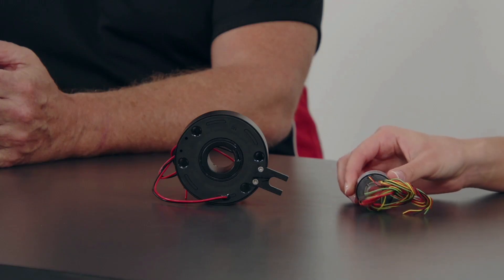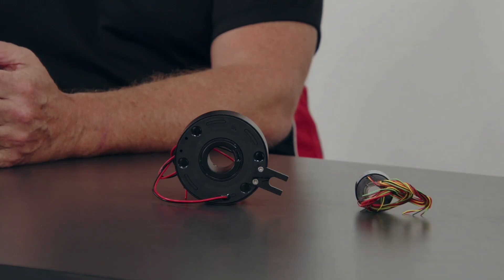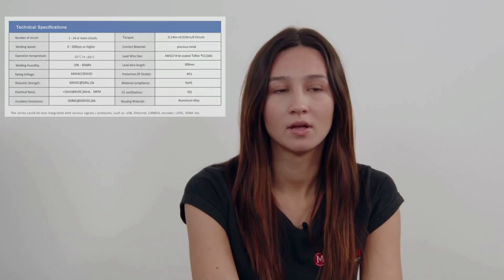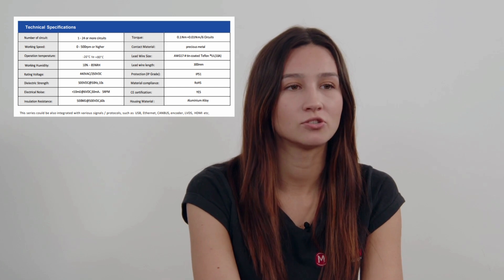We've got the through-hole slip ring, which is our ER slip ring, and it features a through-hole design with diameters from 13 millimeters to 700 millimeters. These slip rings offer unparalleled flexibility — they can transmit high power signals including digital, analog, and fieldbus signals such as Ethernet real-time, which makes them perfect for industries like medical, pharmaceutical, CNC machines, and packaging.